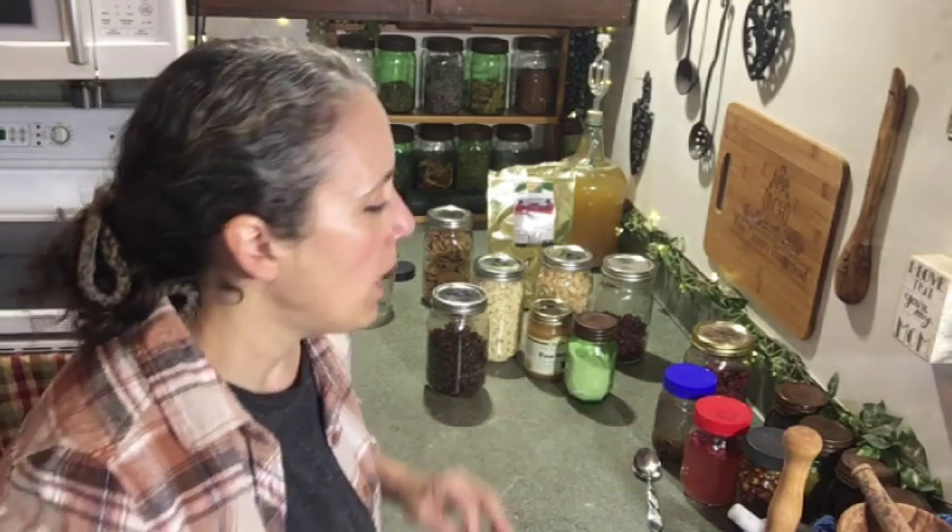Take that old fermentation starter that's no longer bubbly and use it in your cooking and baking — I like to use wine in cooking noodles, add it to sauces or sautés. You could even use it as an extract. If it's been sitting and still has some fizz to it when you shake it, go ahead and try to refresh it by putting it in a warm place and adding some sugar. Stir it up and watch it over the next two to three days — if it starts getting fizzy again, you can refrigerate it.